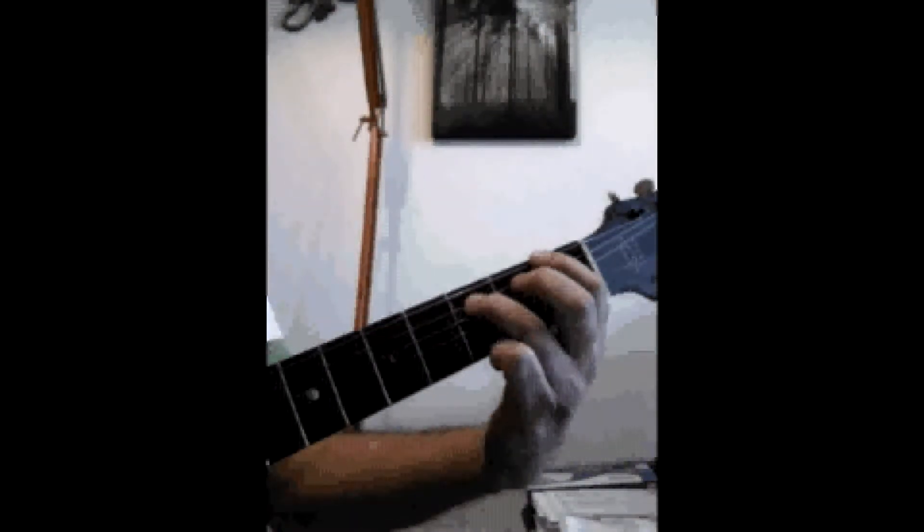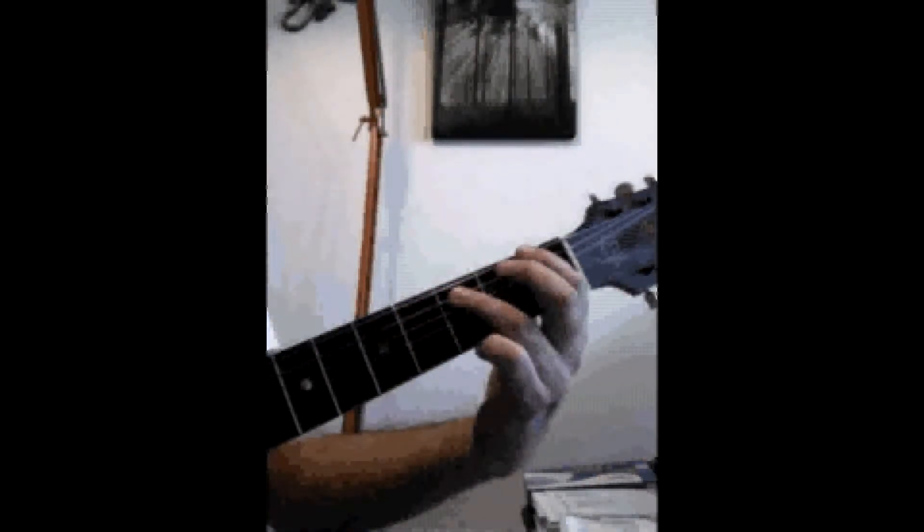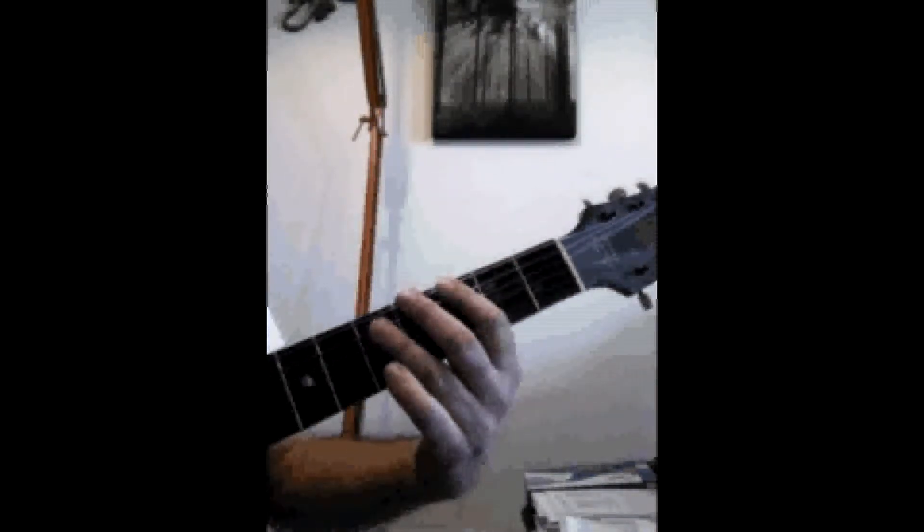We're going to hit this chord, which is F, up to G, back to F, that's a Bb, and a G.